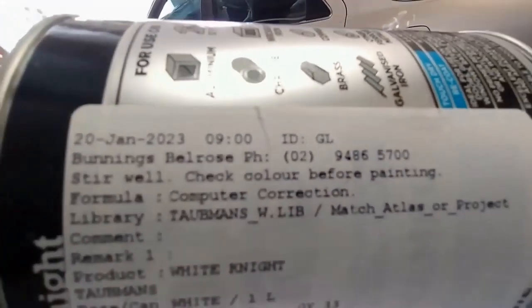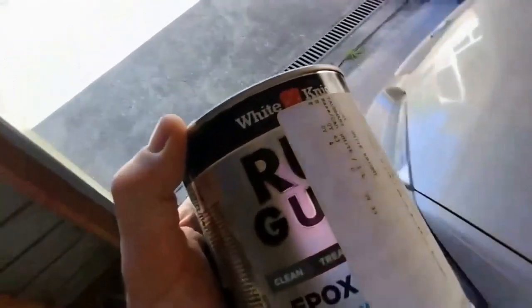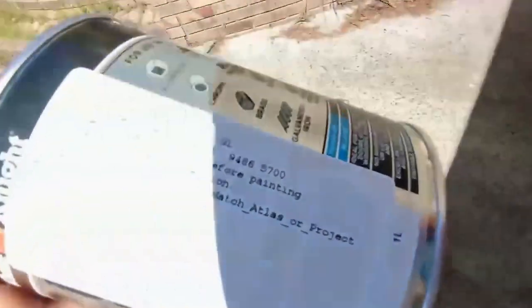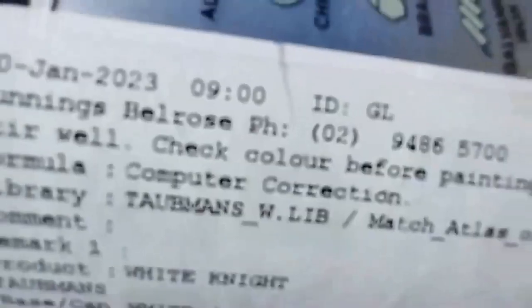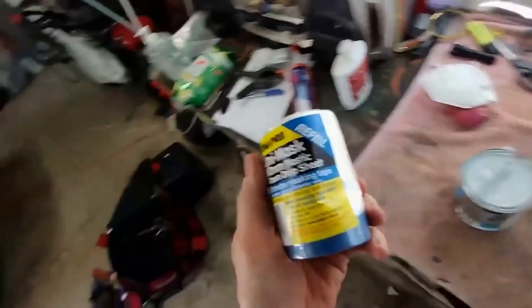I've got this paint here. I believe it is White King rust guard — one liter of paint. That's basically what I'm going to use.